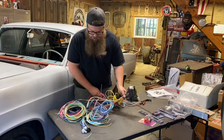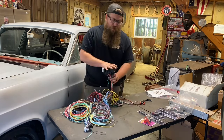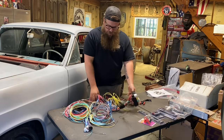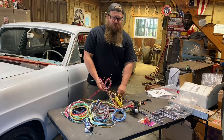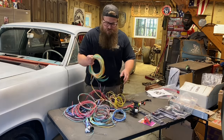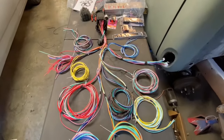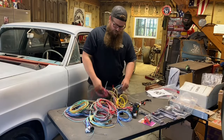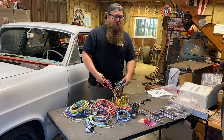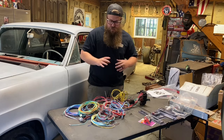Now we have this thing completely separated into its sections. Once I get the fuse box mounted, I can grab my section, know where it's going to go, cut the zip tie and route it by itself — without worrying about one of these other wires getting pulled into the wrong loom. It's really frustrating when you get everything in its direction and then pick a wire out that ends up in the wrong spot. Now we have that all figured out — where everything's going to go. It's time to get hands on the car.